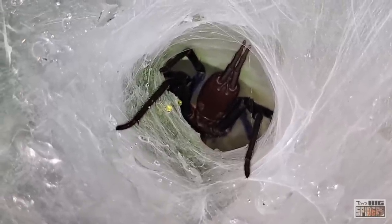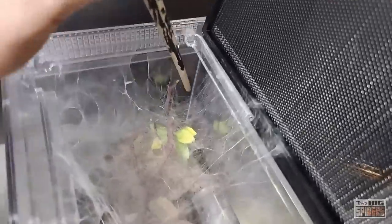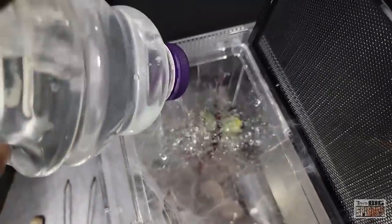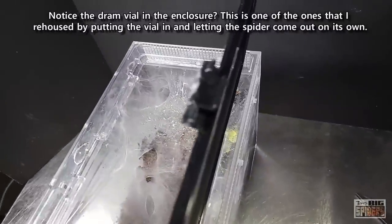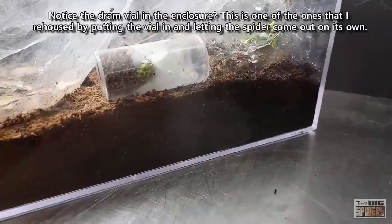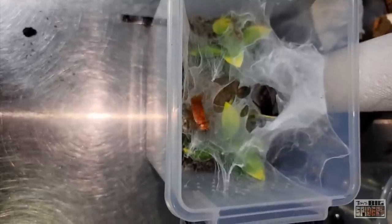Diplurids do appreciate moisture, and I keep mine moist at all times — no matter whether they're juveniles, slings, or adults. I make sure there's a hole through the webbing that allows me to pour water down to hit the substrate, always pouring it between the side of the enclosure and the substrate so it sinks down to the lower levels. Because this species covers up its water dish, I love sprinkling water on the webbing a couple of times a week right before bedtime, since once the lights go out they tend to come out more, do some webbing, and will find that moisture and drink from it. I have come up in the middle of the night, turned the lights on, and found them drinking from the webbing.